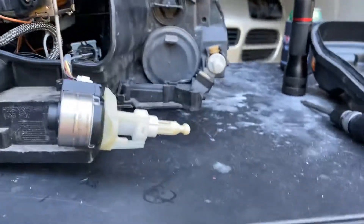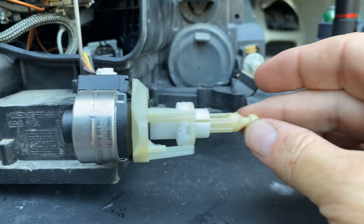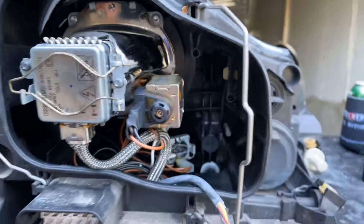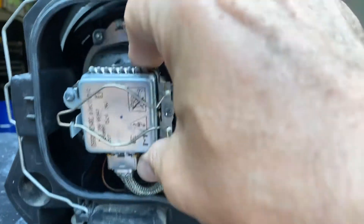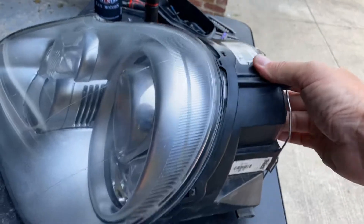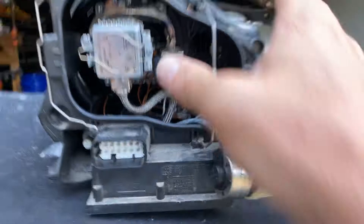I'm going to make this video about the Porsche Cayenne 2003 to 2006 headlight assembly. Here's one I just finished — I'm rebuilding them. This is the HID xenon version. The bulb goes right here, and this is adjustable — you can see this part goes up and down to adjust. I don't have any knowledge about the non-HID one, so I can't tell you if they have that or not.